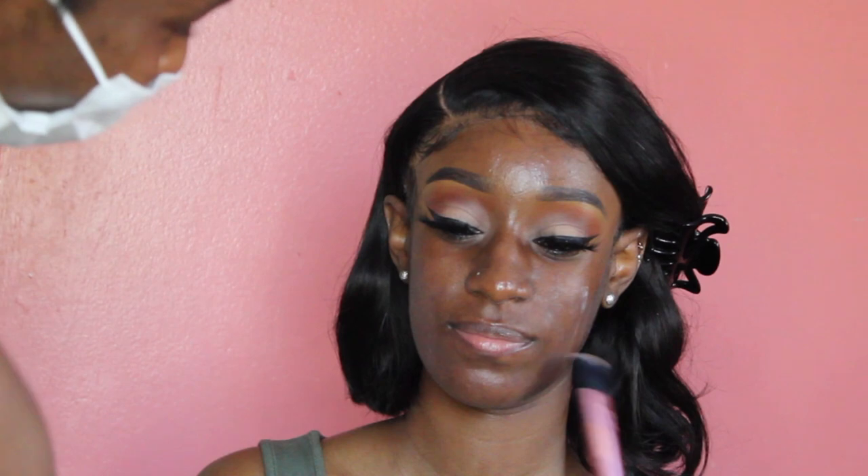For foundation, I took the ABH foundation in 500C and the NARS Natural Radiant Foundation in Namibia, mixed those together. I'm lightly adding the layer because it was hot — about 86 degrees that day — so I didn't want to layer on the makeup. I just applied it basically where she needed it and then went with the rest of the product for coverage.